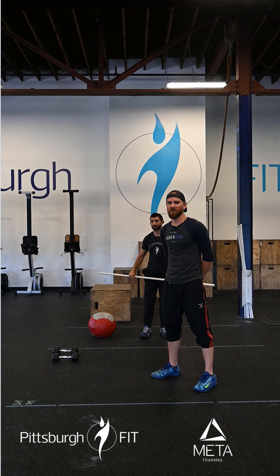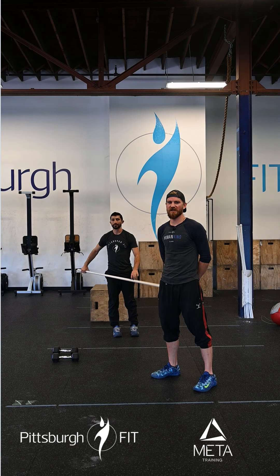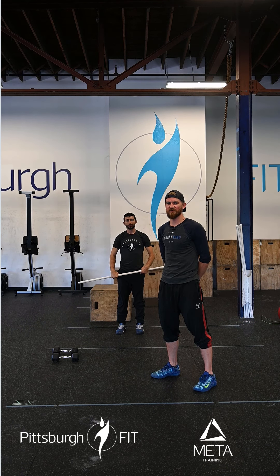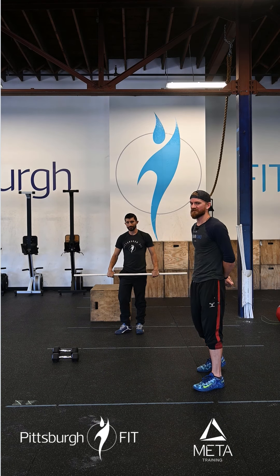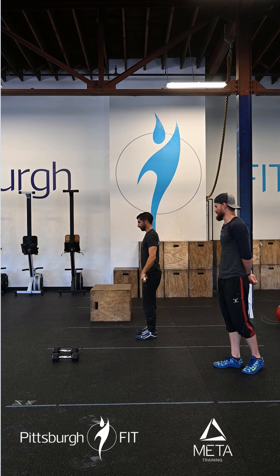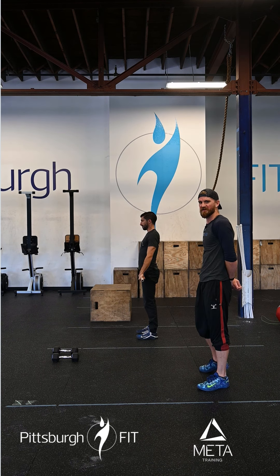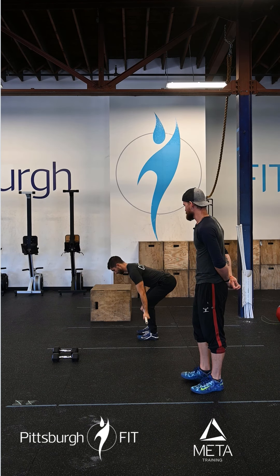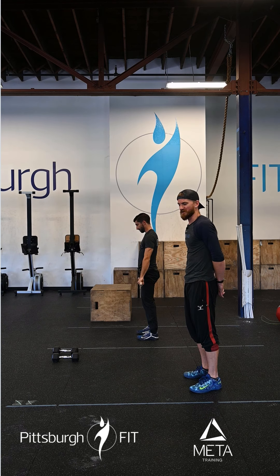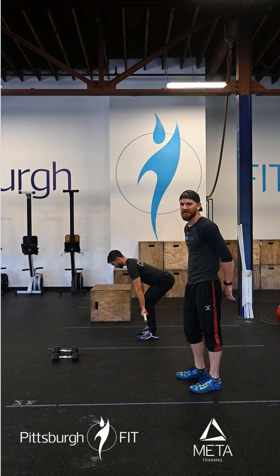Now it's time for the moment we've all been waiting for — the workout. What we're doing today is for time: deadlifts, box jumps, and variations of push-ups. We start with five deadlifts. Anthony's going to hinge over at the waist, and once the bar gets down to his knees he'll bend his knees, tap those plates to the ground, and stand back up with power, keeping the shoulder blades pulled back the whole time. You can do switch grip, match grip — whatever you want.